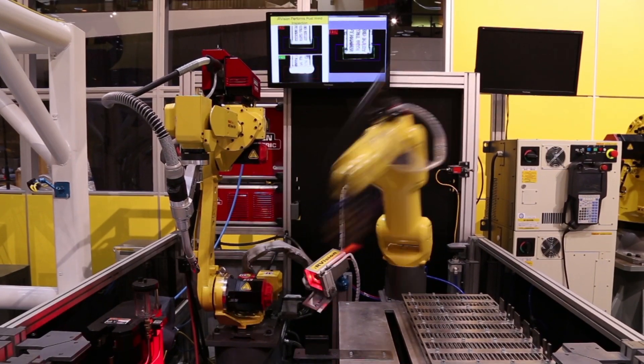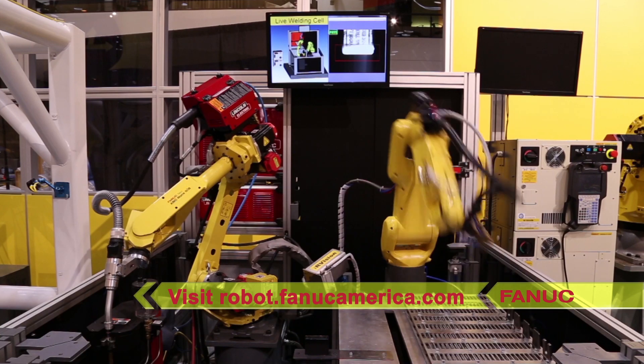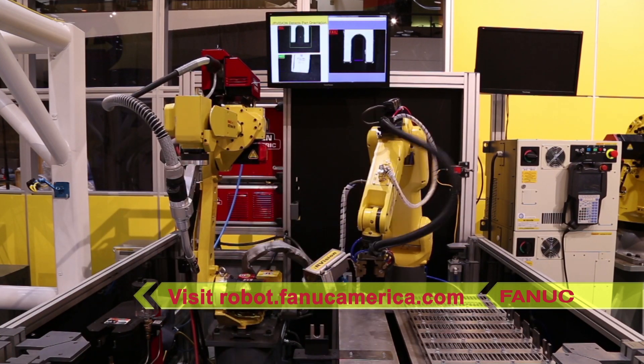To learn more about FANUC America's full line of robotic arc welding solutions, please visit robot.fanucamerica.com and click on Arc Welding.